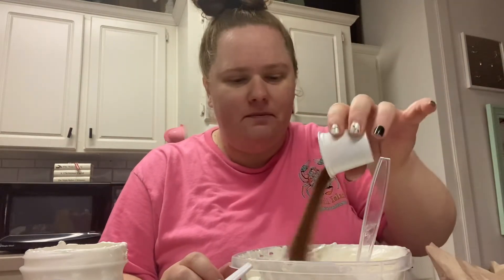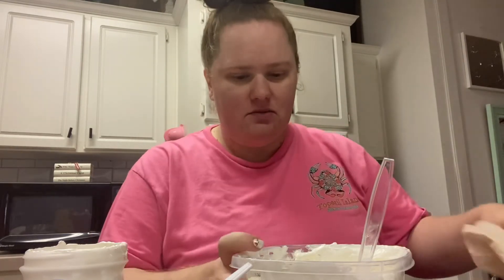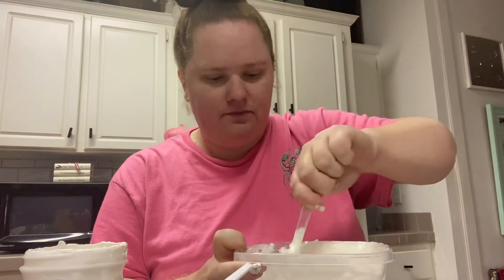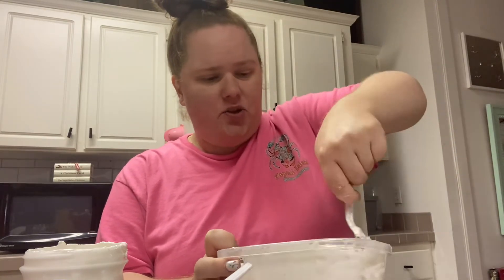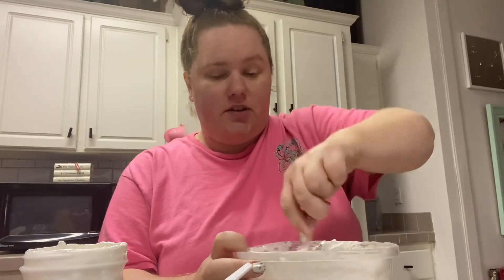Alright, we'll go ahead and pour the cocoa in. Delicious — I hope this is okay. I figured it would be the same thing as having a hot chocolate mix, right? But it looks a little gritty. Okay, let me work on stirring this up and I'll be back. Alright, I'm back — I stirred it all up.